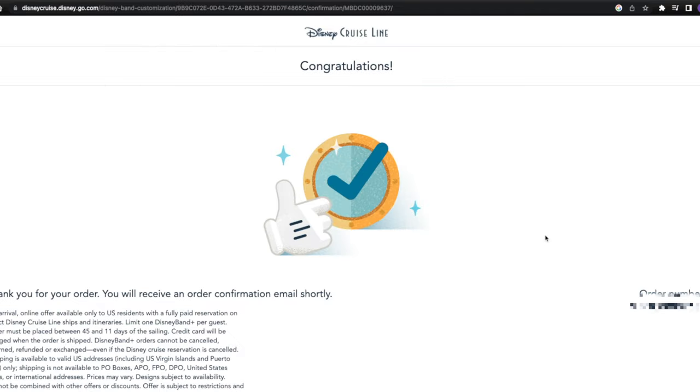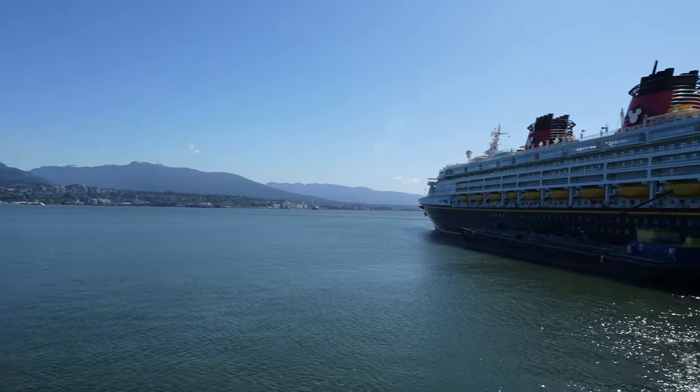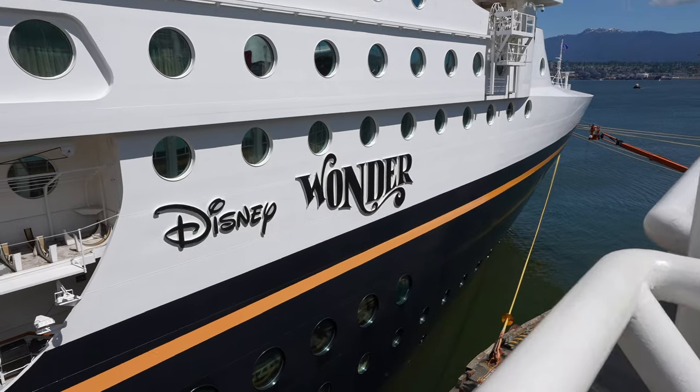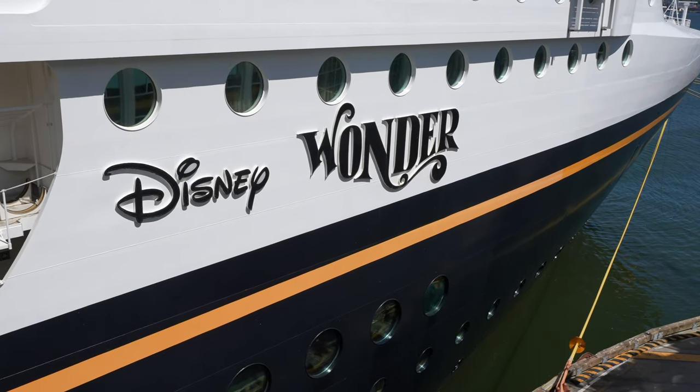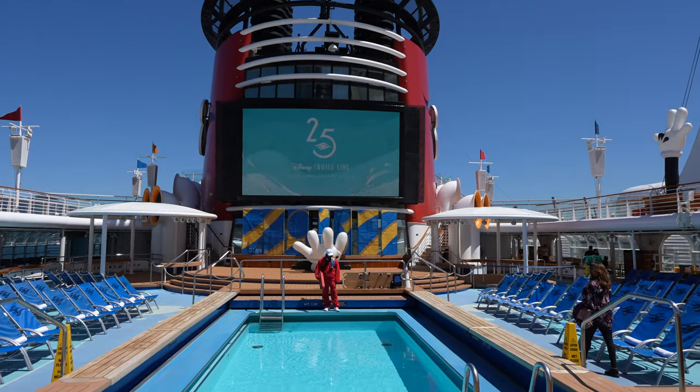And there you are — you have now successfully ordered your Disney Band Pluses for your Disney Cruise Line vacation. Based on what I've been seeing in our Facebook group for this cruise, some guests have been receiving these bands less than seven days after ordering. They've been arriving pretty quickly, so hopefully our bands will arrive soon and we'll be able to do an unboxing video and show you the process of linking your bands to your onboard account.